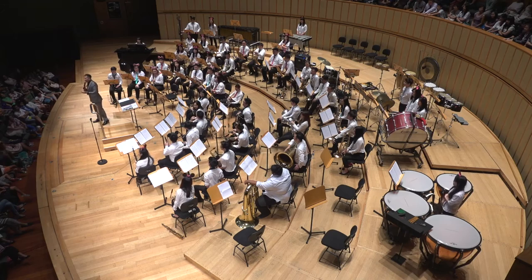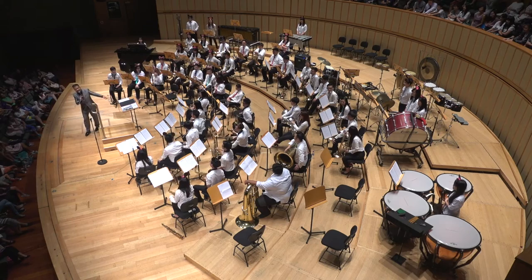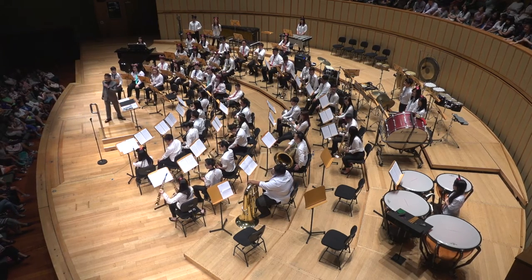I think the most famous of all woodwind instruments is the saxophone. You can see all the different sizes, and there's even one on the ground — that's a tiny little soprano saxophone.